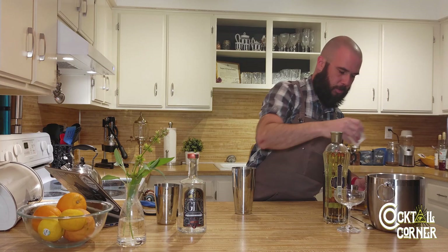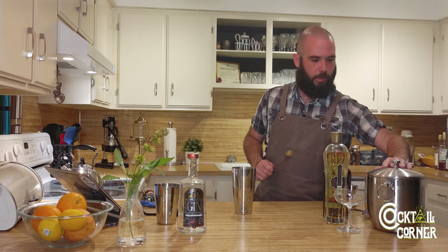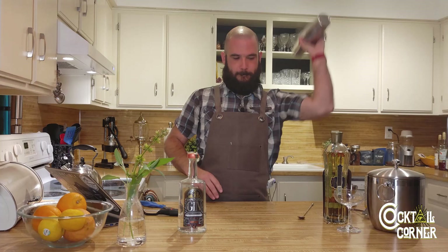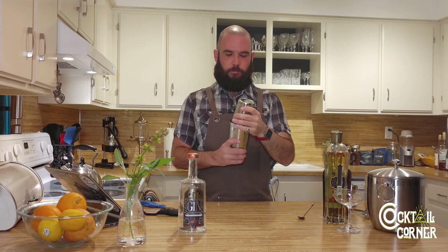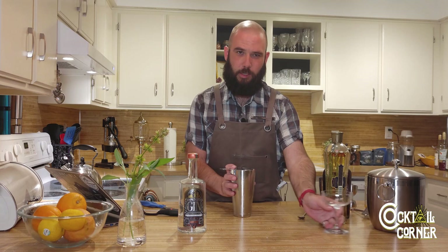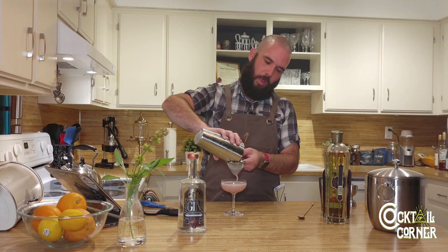Let's add a full ice cube and crack a second. Now here's where we actually dilute the cocktail down a little bit and chill it as well, so we want to shake again. I tend to double strain my cocktails these days, especially with cracked ice — you end up with little ice flakes that are just kind of unpleasant. Look at that beautiful color. I love the color sloe gin provides.